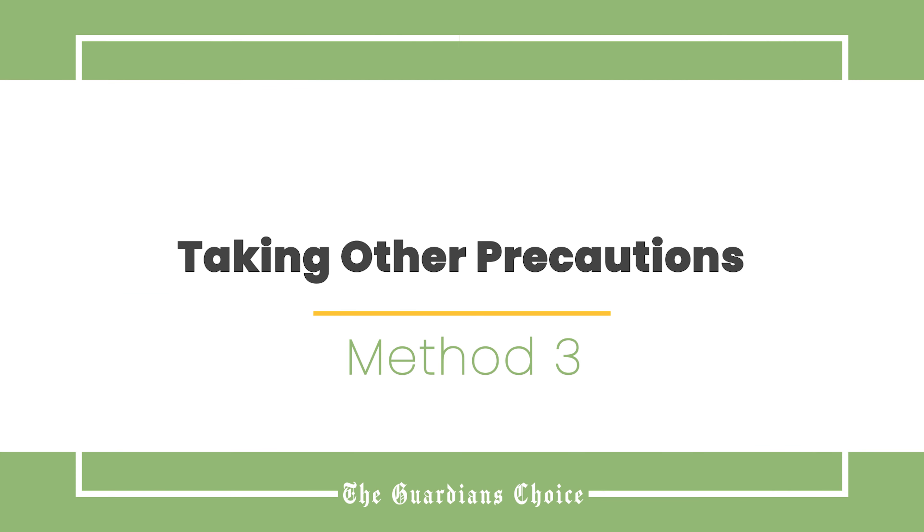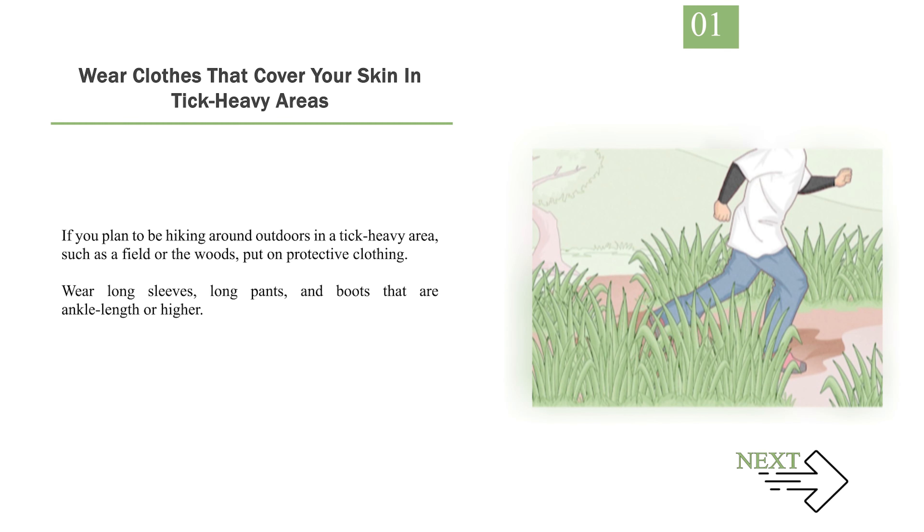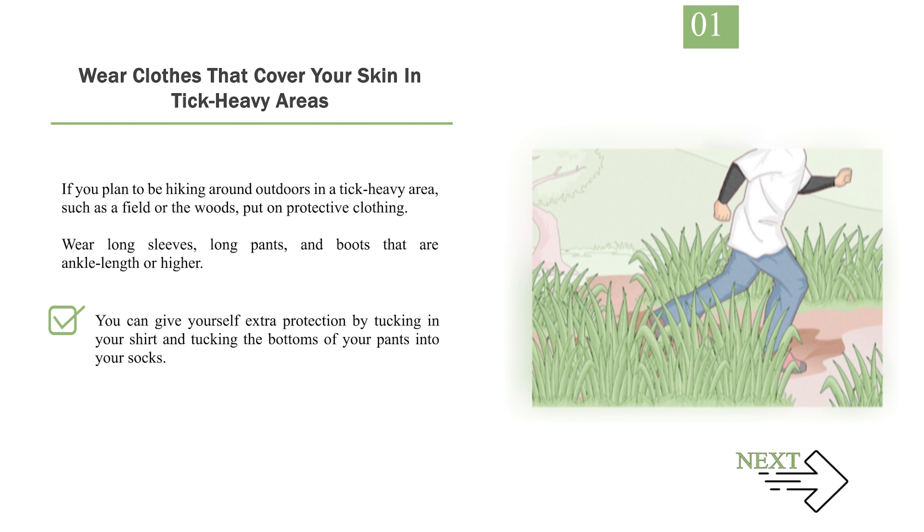Method 3: Taking Other Precautions. Number 1: Wear clothes that cover your skin in tick-heavy areas. If you plan to be hiking around outdoors in a tick-heavy area, such as a field or the woods, put on protective clothing. Wear long sleeves, long pants, and boots that are ankle length or higher. You can give yourself extra protection by tucking in your shirt and tucking the bottoms of your pants into your socks. If possible, wear light-colored clothes so that you can spot ticks more easily.